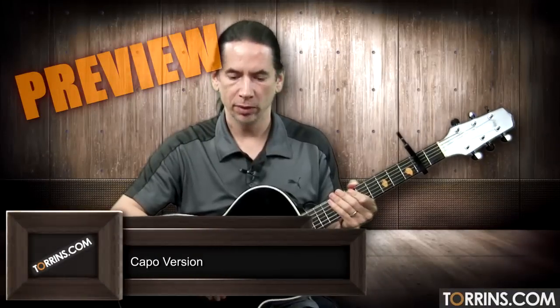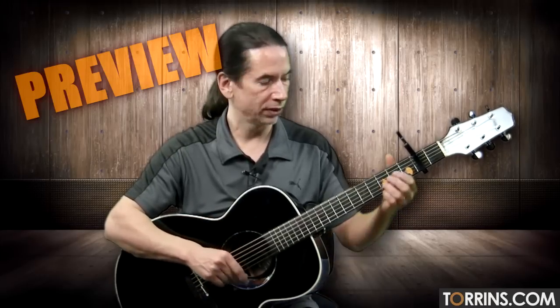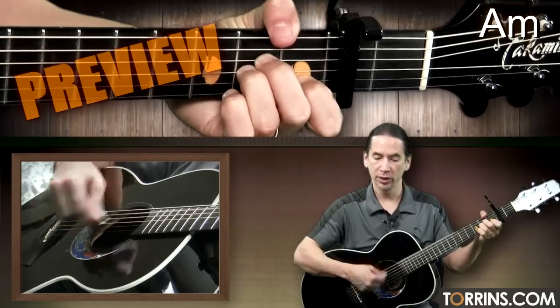There's another variation you can play for this song, which is to capo it on two, which changes the chords. So every chord that I showed you, basically you'll go down one letter name. So instead of B minor, you start on A minor. Then you would go to D minor.